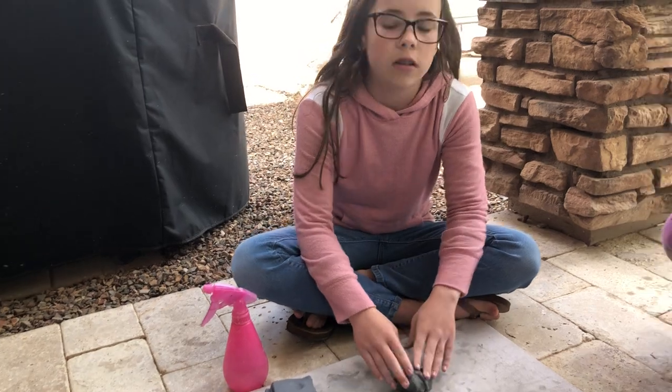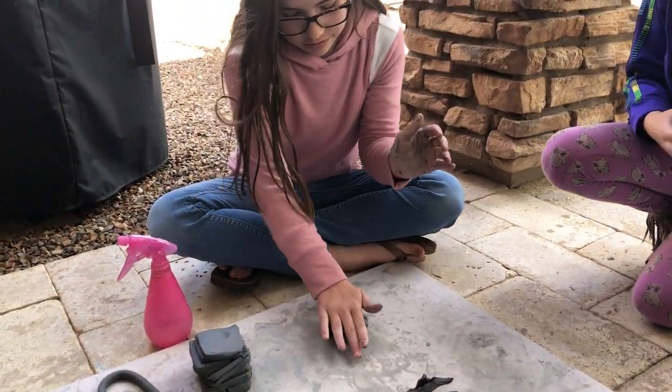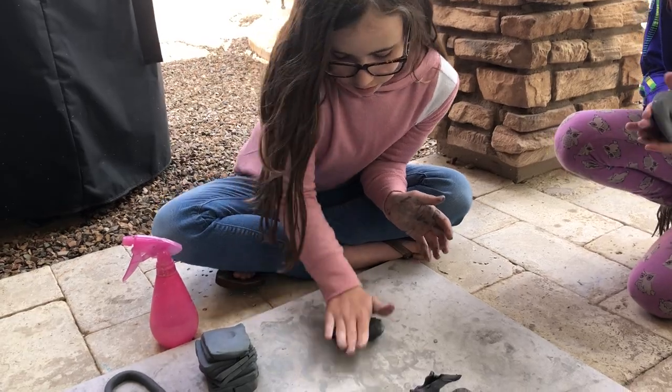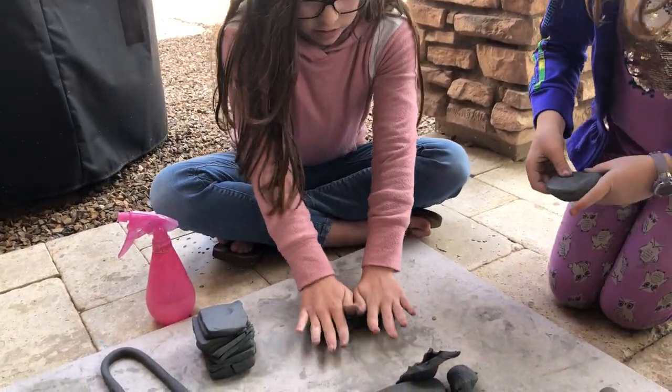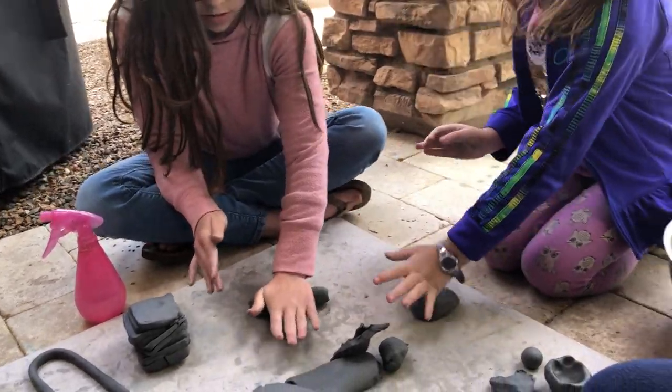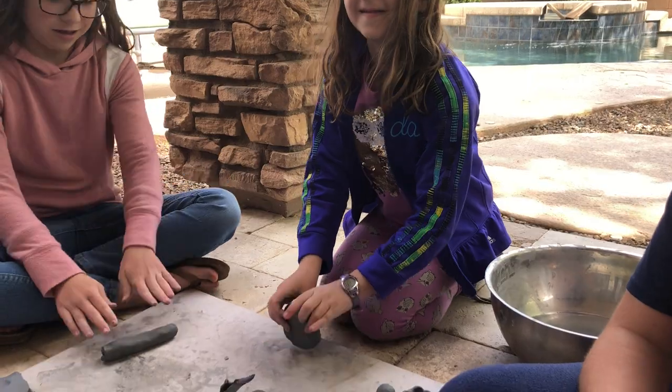Charlotte is going to show us how to make a coil. A coil is another fancy clay term for snake. While she's rolling out her coil, Paloma is going to show us how to make a what? Ball. Go ahead, Paloma.